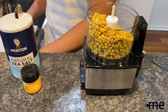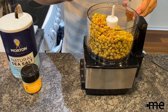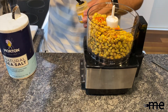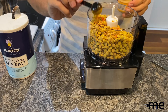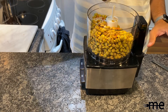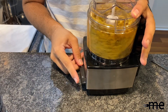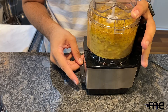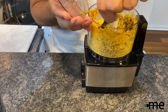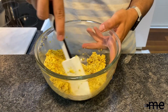In a food processor, add your lentils along with a quarter teaspoon of cayenne pepper, a quarter teaspoon of ground turmeric, and a tablespoon of salt. Pulse and scrape down the sides until a puree forms. Make sure to get all the sides so it's as smooth as it can be. Then transfer into a medium bowl.